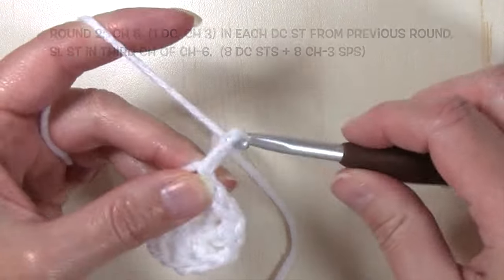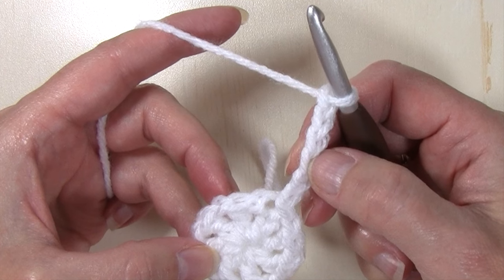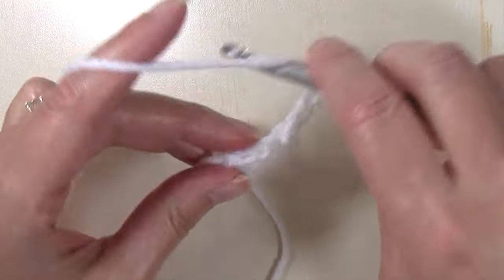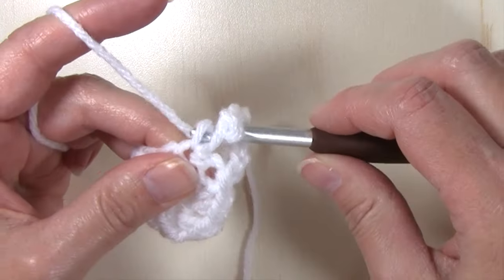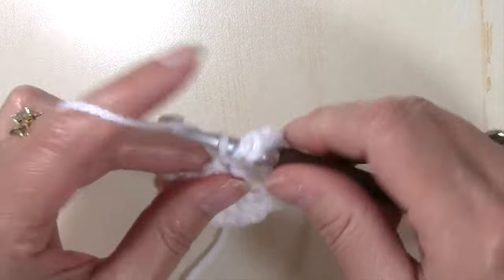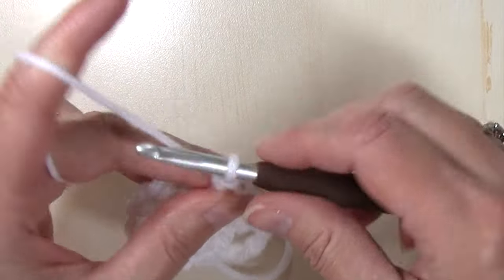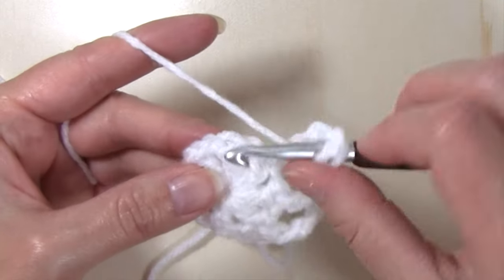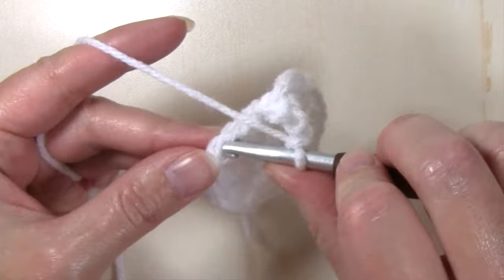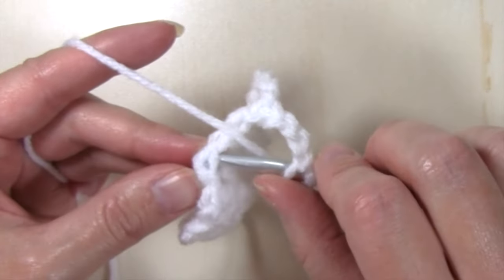Round two: chain six — one, two, three, four, five, and six. That's going to count as a double crochet plus a chain three. Now I'm going to work a double crochet, chain three in each double crochet stitch from that previous round. So in the top of that next double crochet, work a double crochet, chain three; double crochet in the top of that next double crochet stitch, chain three; and just continue on working a double crochet in each double crochet stitch from that previous round, chaining three in between all the way around.